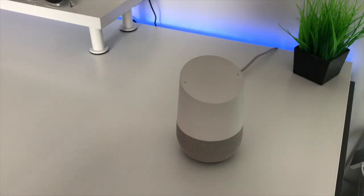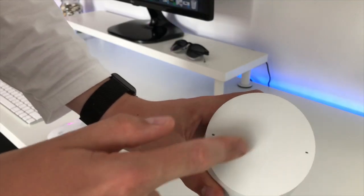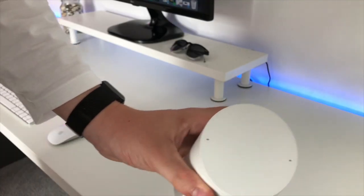The hardware itself is very simple looking and I think it will fit into most home environments. The top is a touchpad which can play and pause music and change the volume, which is really nice and simple. There are actually a couple of speakers and the quality sounds really really good, especially the bass.